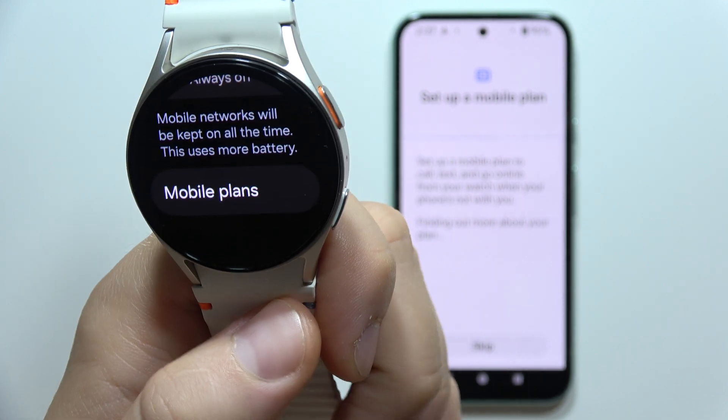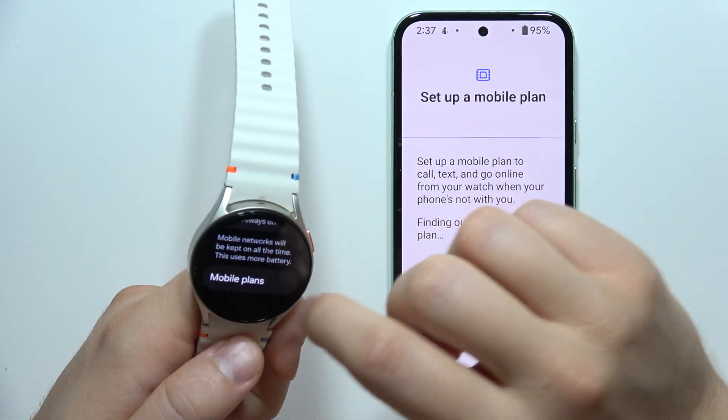Of course, if you didn't activate it, you will still be redirected into your phone. And that's how it looks.